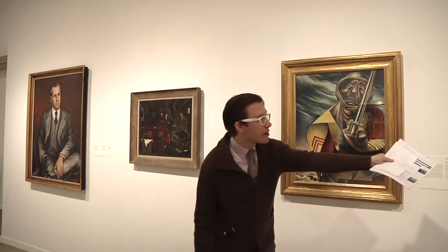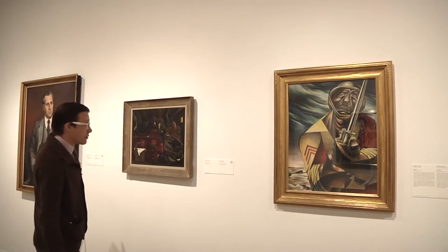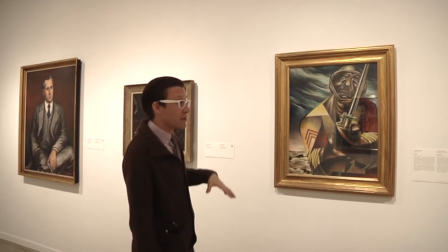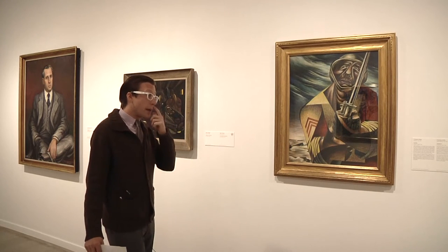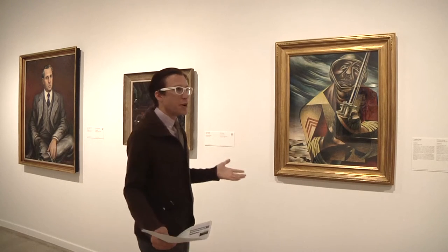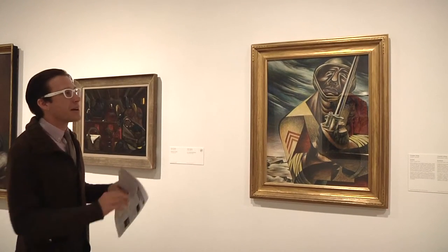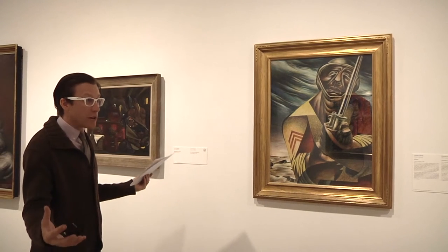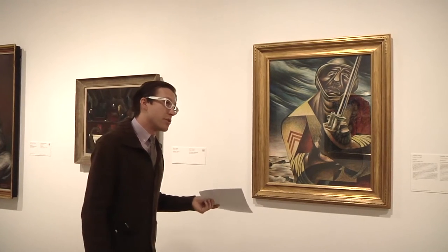Obviously, Diego Rivera is represented here with two works, but you also have someone like Jean Charleau and David Alfaro Siqueiros. Jean Charleau is technically French but spends a lot of time in Mexico and is similar to Charles White — learning directly from and influenced by the Mexican muralists. What we're really talking about is this sort of global influence that Mexican muralism had on artists. And here's Charles White, who is incredibly influenced by the Mexican muralists.